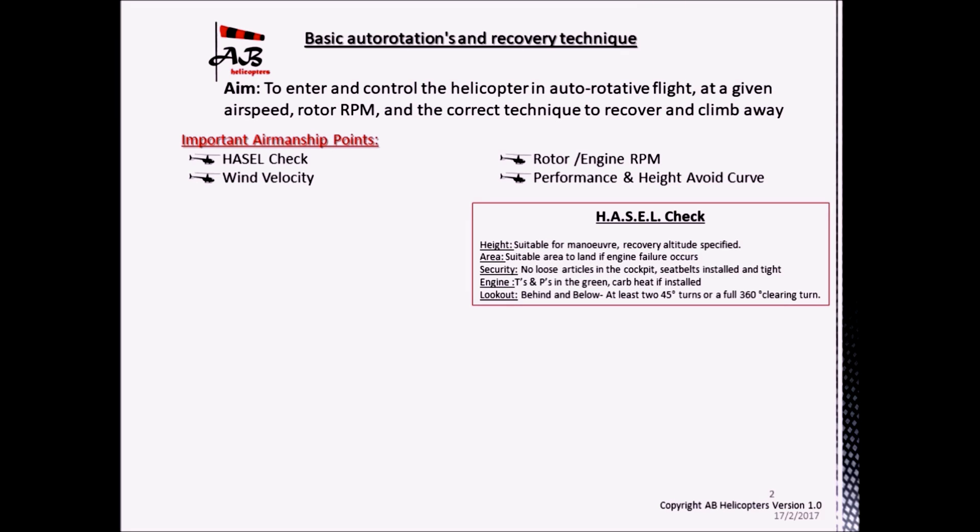Check that the engine temperatures and pressures are in the green. And if using a Robinson R22 or R44 with a carbureted engine — for example the Raven 1 or Astro helicopter — first apply full carb heat at least 10 to 20 seconds before commencing autorotation. Finally, L: look out — look out behind and below, as the aircraft can be descending at a high rate of descent and you want to make sure the area around the helicopter is clear.